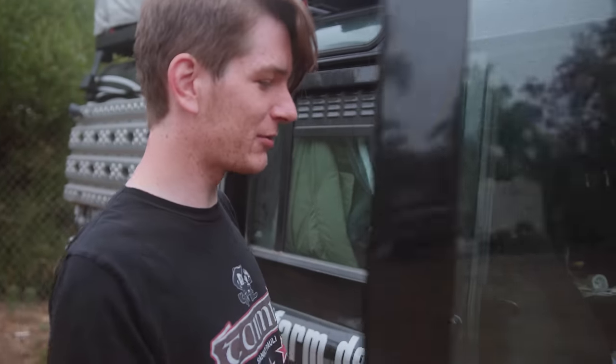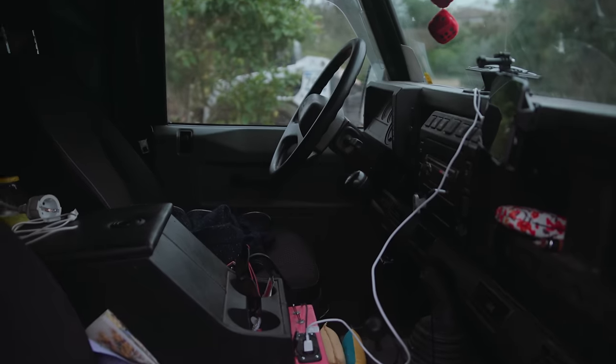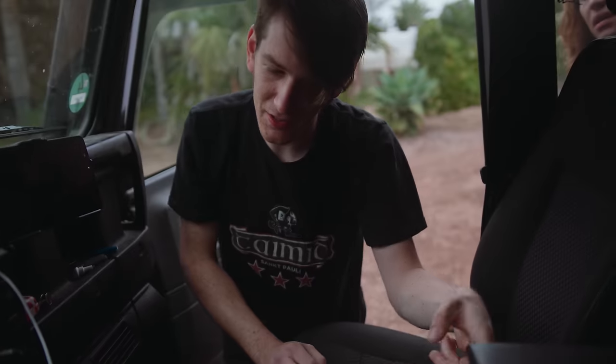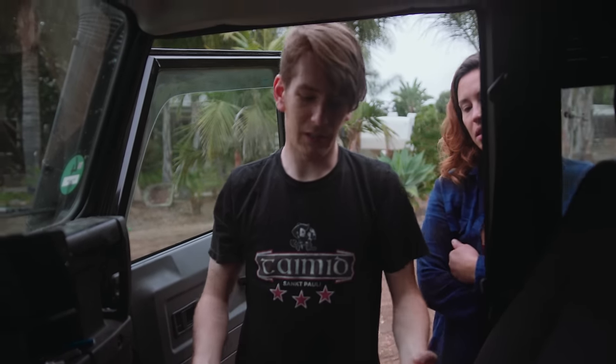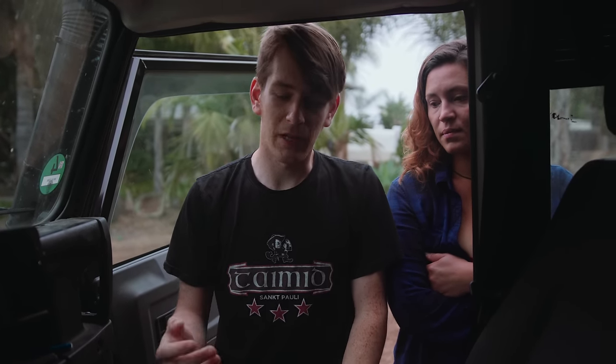This is where we spend most of our days — the tablets are the navigation system basically — and here's where we have all of our electrical installation. We know what each cable does. The inverter's in there and all of the relays for the heated seats and the light bar on the roof. Everything's packed in there, so if there's an electrical fault we know where to look and what to swear at basically.